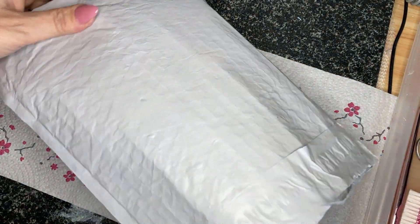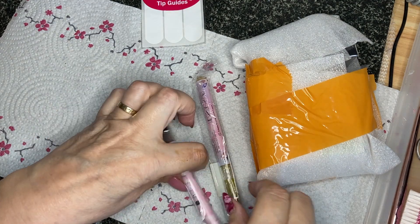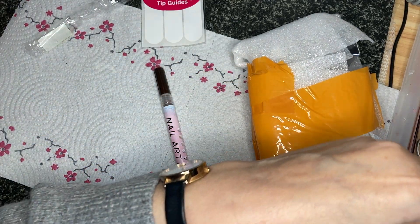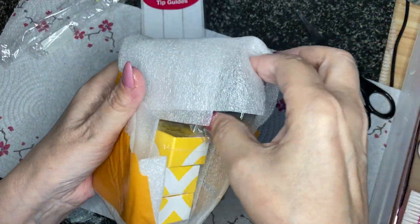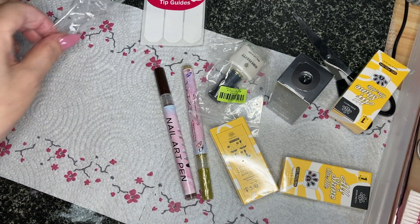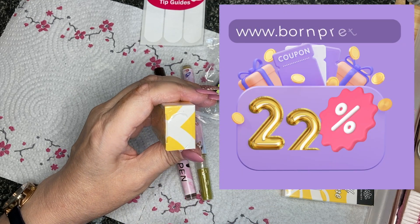Hello everybody, welcome and thank you for coming back or joining me for the first time. I've got a Born Pretty haul today — it's not a PR, I used the Mother's Day mom 50 discount code. It was limited to what you could choose from, but there was stuff I wanted anyway. Whether you use my code or any current codes they've got, put it in and it'll work out the best discount for you. Mine's 22% so it's normally quite good, but I thought I'd take advantage of the 50.